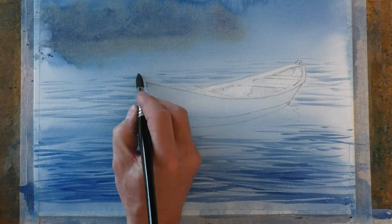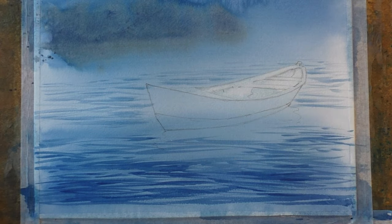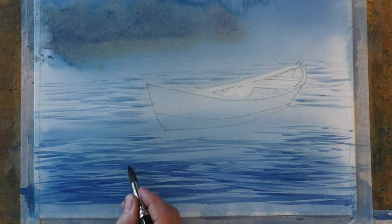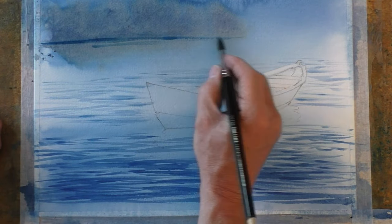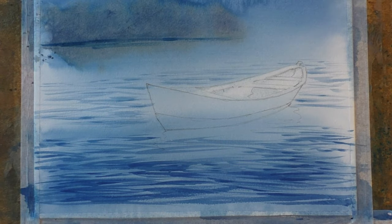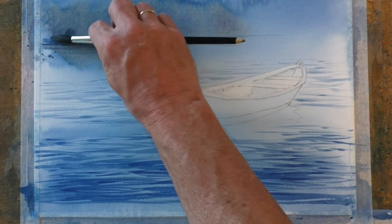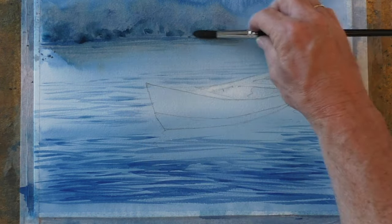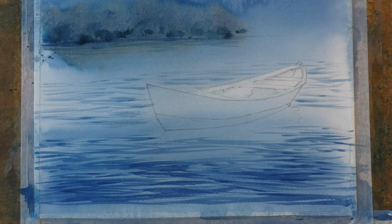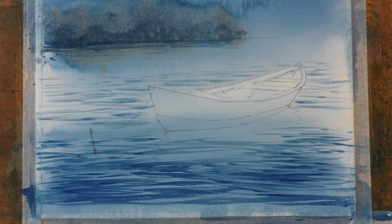Up here in the middle distance I'm just softening some of the edges of these ripples with my finger. Just a little bit of detail here to suggest the bank and some perhaps some trees or foliage just up here — it's all very loose and abstract. I'm giving it a quick spray with some water just to get a bit of movement in the paint. Just decided that I want a little mooring post so I'm just drawing that in quickly.